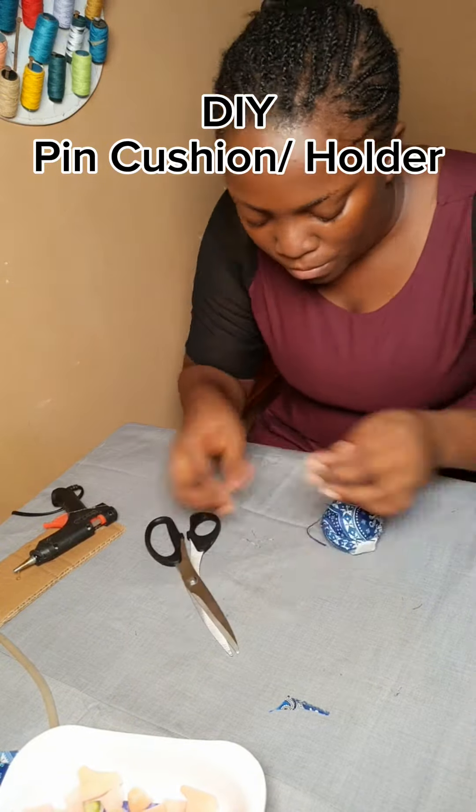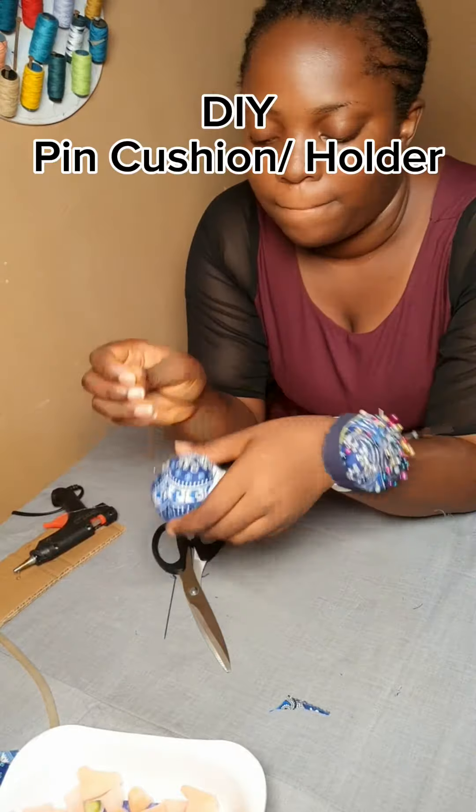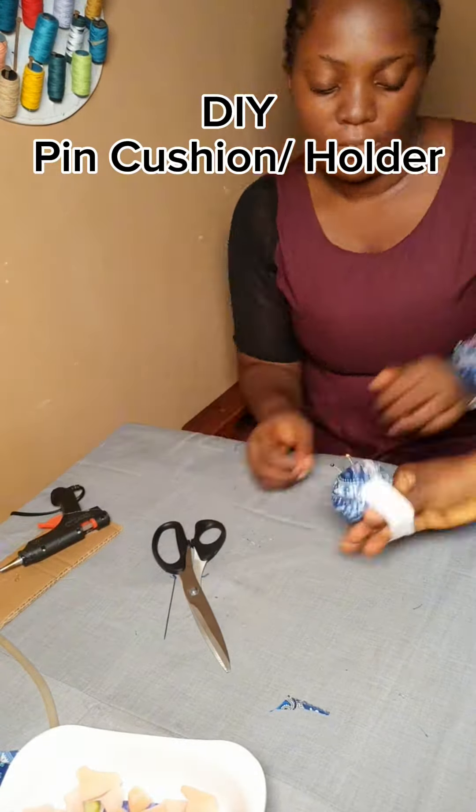This is basically how to make a nice pink cushion. You can put your pins in it and it's going to work great. Thank you!